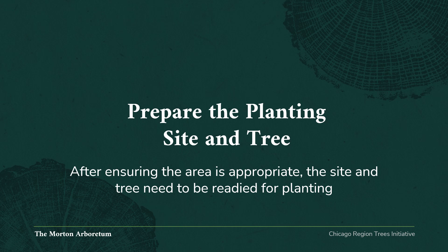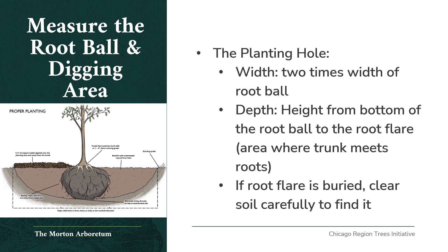Section 2: Prepare the planting site and tree. After ensuring the area is appropriate in size and water conditions, the site and tree need to be readied for planting. Measure the root ball and digging area — the planting hole should be 2 times the width of the root ball. The depth should be the height from the bottom of the root ball to the root flare, the area where the trunk meets the roots. If the root flare is buried within the root ball, clear the soil carefully around the trunk to find it.